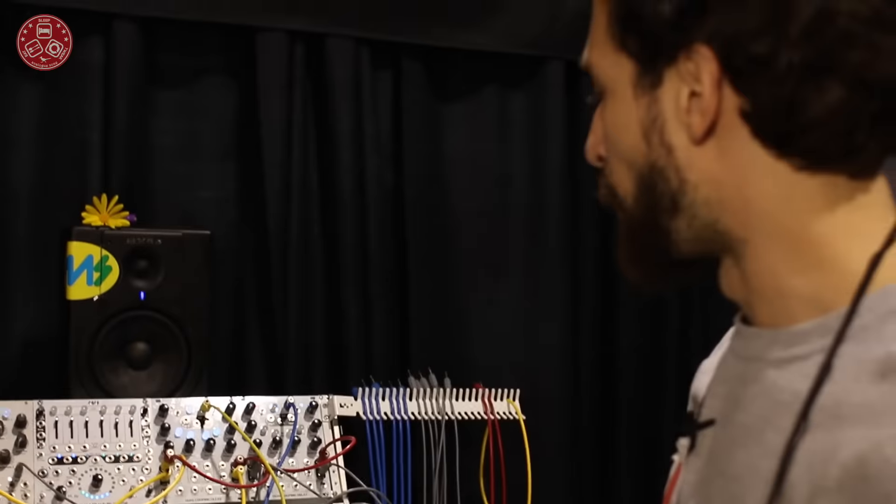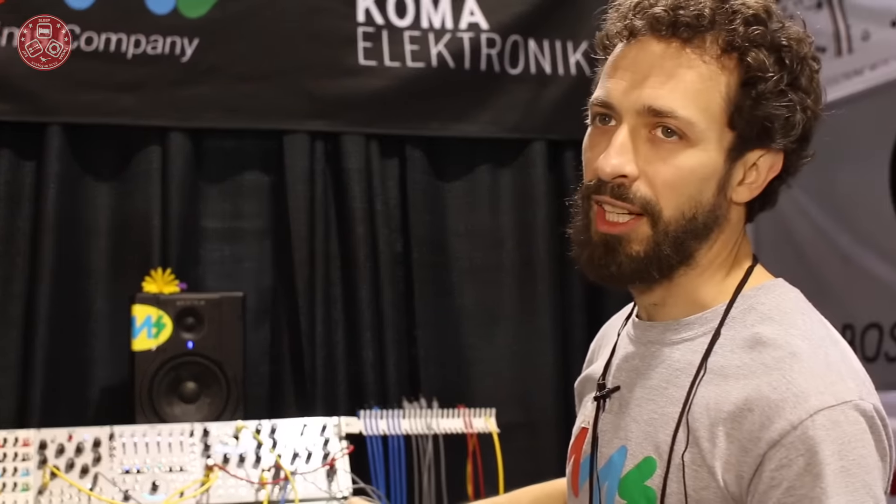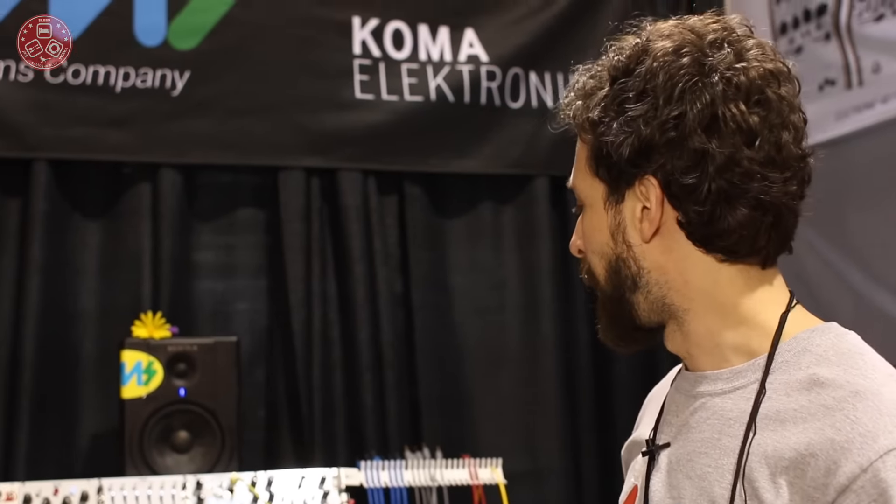That's our new module. This will be coming out in about eight weeks. We'll start producing it as soon as we get back from NAMM, and we look forward to having fun.